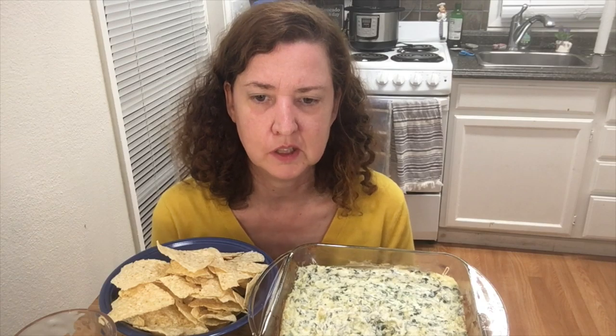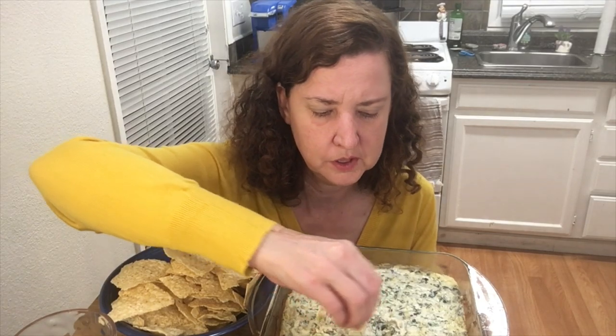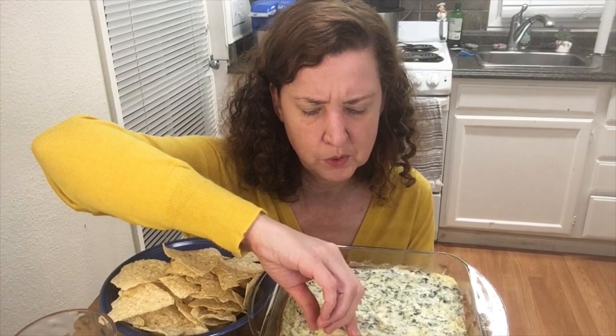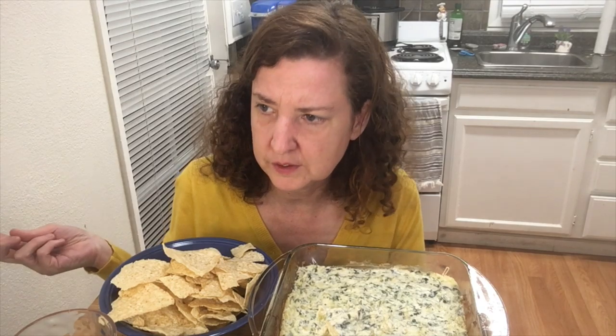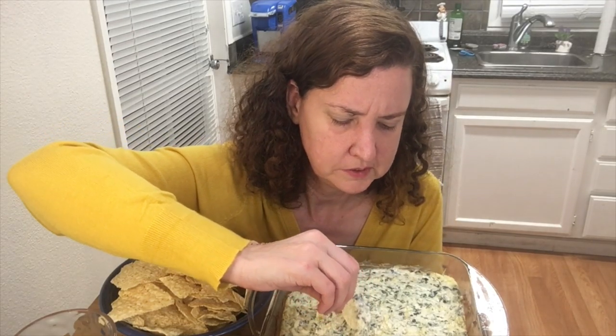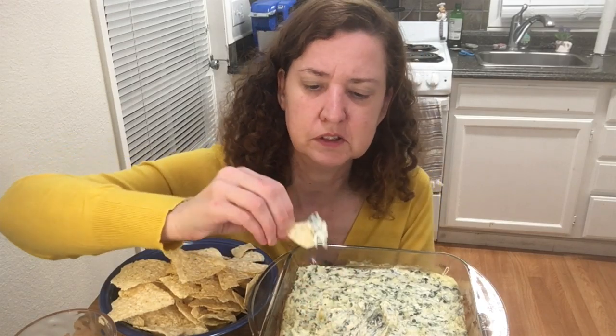This is my all-time most requested dip. I actually got the recipe from allrecipes.com — I'll link it down below. Everything is pretty good as-is, but I add a little extra garlic. If you want to make it a little spicy, you can add some red pepper flakes — I've done it before. You can also use spicy artichoke hearts — at Safeway some are spicy and some are not. You can add chili flakes to make it spicy if you want.